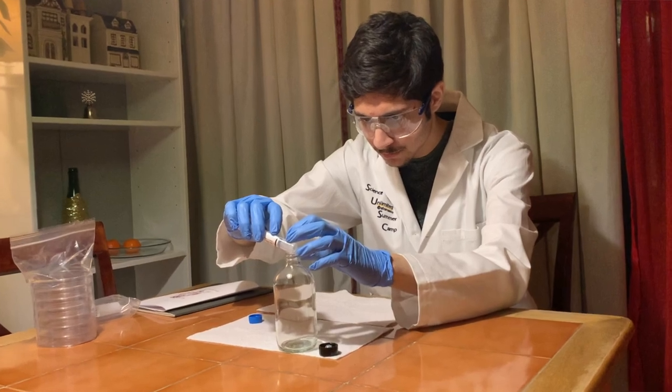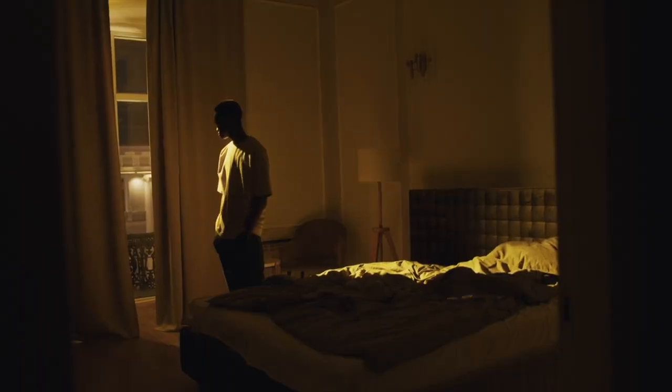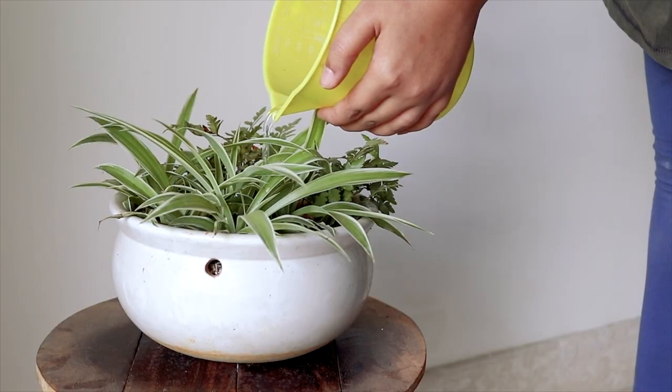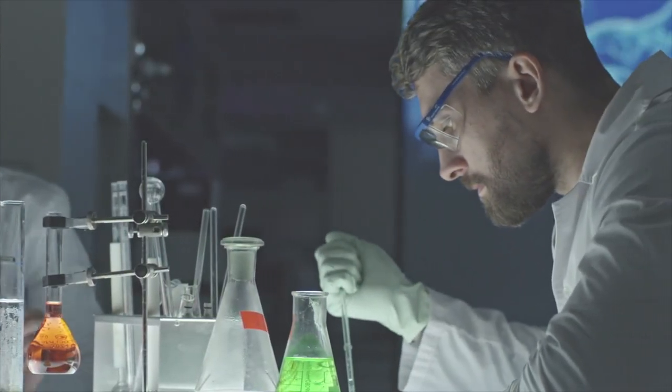Hey, my name is Gibran and this is how I started my own genetic engineering lab from home. Lately, I've just been really bored at home with the pandemic and lockdowns and COVID-19, so I thought of starting something new at home like gardening, baking, knitting, but there's something better that I could do. So I thought, what if I could start my own genetic engineering lab at home? And that's exactly what I did.